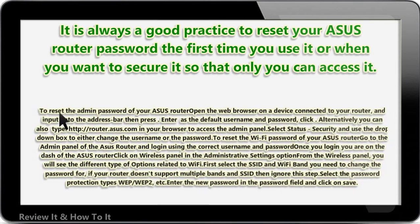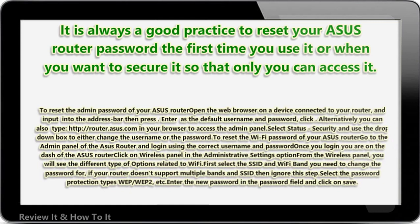To reset the admin password of your ASUS router, open the web browser on the device connected to your router and input the IP address into the address bar, then press Enter. Alternatively, you can also type http://router.asus.com in your browser to access the admin panel.